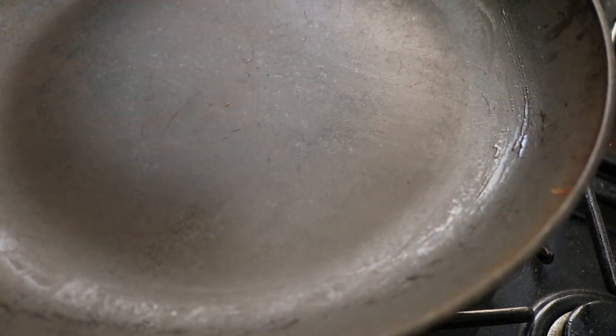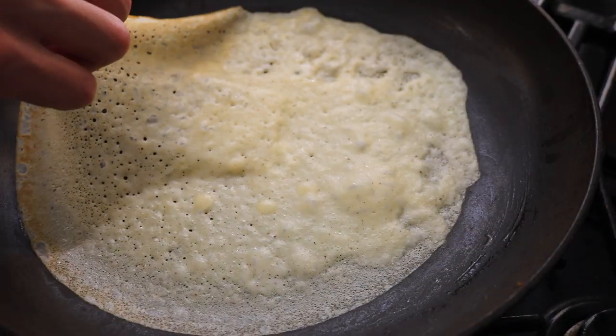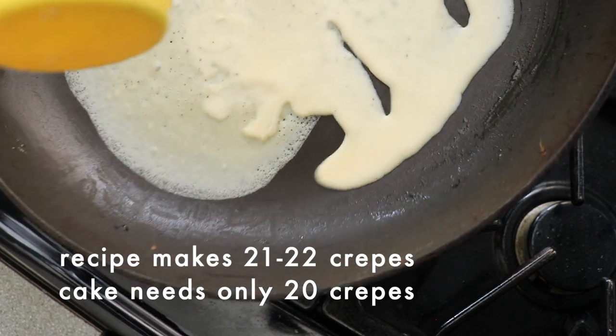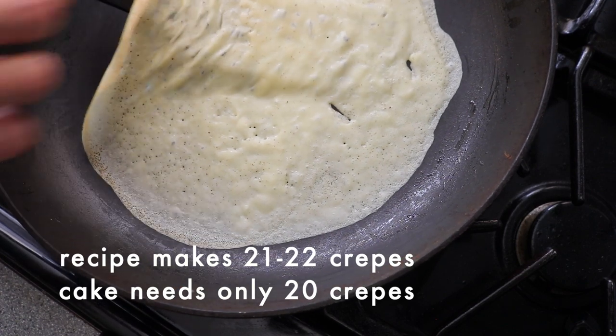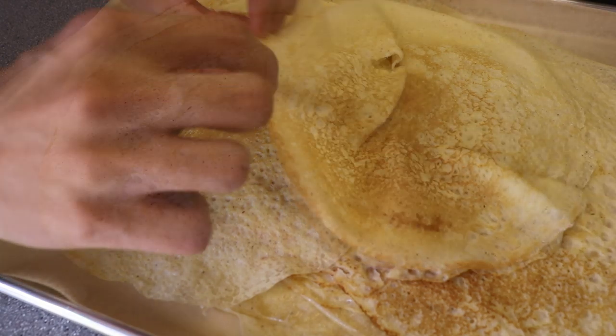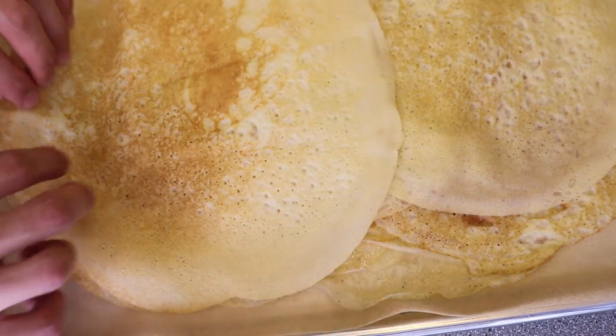Repeat these steps till all the batter is used up. The first crepe will absorb all the excess butter from the pan so it might turn out a little bit soggy, but the rest of the crepes will be crisp and golden brown. Make sure you mix the batter a little before each crepe, but do not add more butter to grease the pan after the first crepe — you just need to butter the pan for the first crepe. This recipe should make about 21 to 22 crepes total. You only need 20 crepes to make the cake so you don't have to use that soggy first crepe. Stack the crepes on top of each other, slightly staggered, as each one gets done cooking. This will help keep the crepes soft and prevent them from drying out. When done making all the crepes, set them aside to finish cooling while we work on the green tea, i.e. matcha, cream filling.